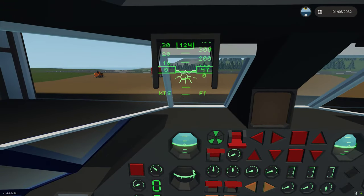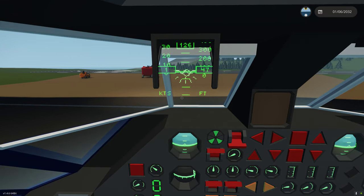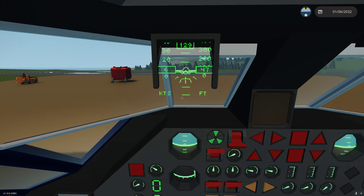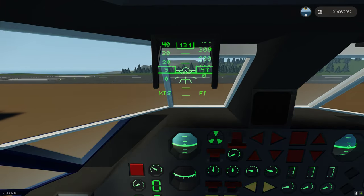I'm putting it on ground idle and I'm going to taxi out. We'll taxi up next to the Bambi bucket and attach it. Then we'll fly over to the port where the water is, and I'll demonstrate how to use the Bambi bucket for firefighting.